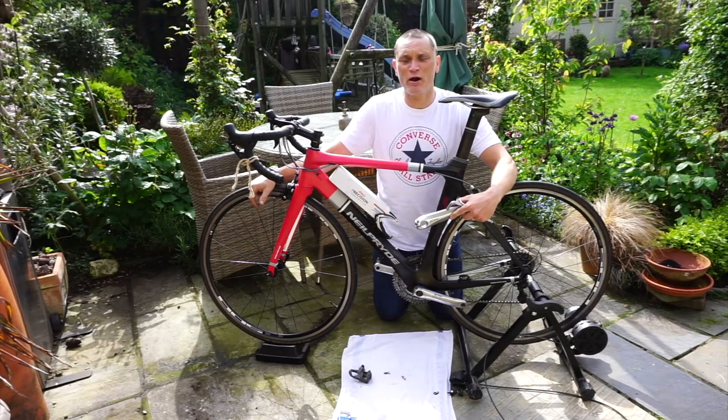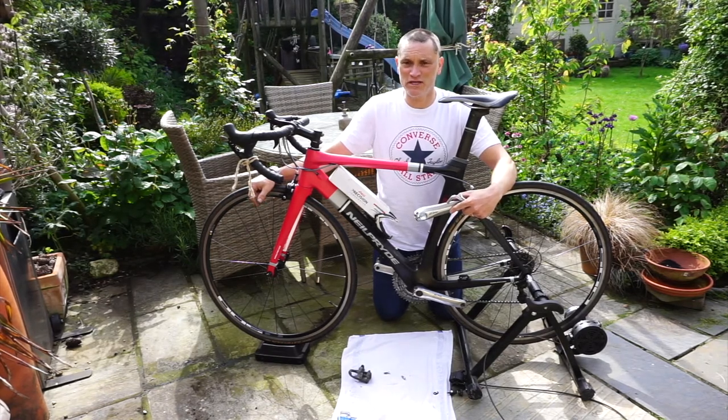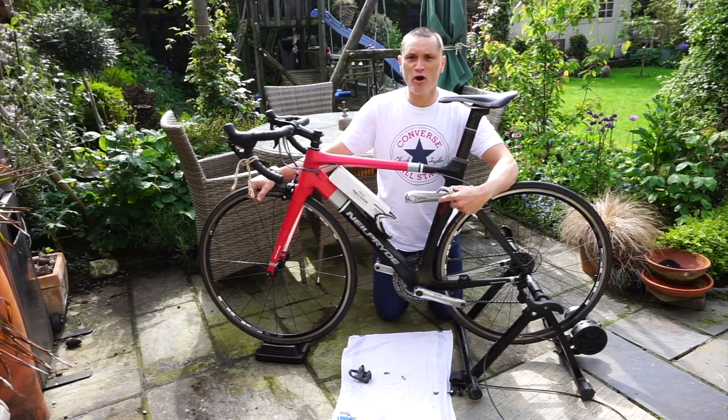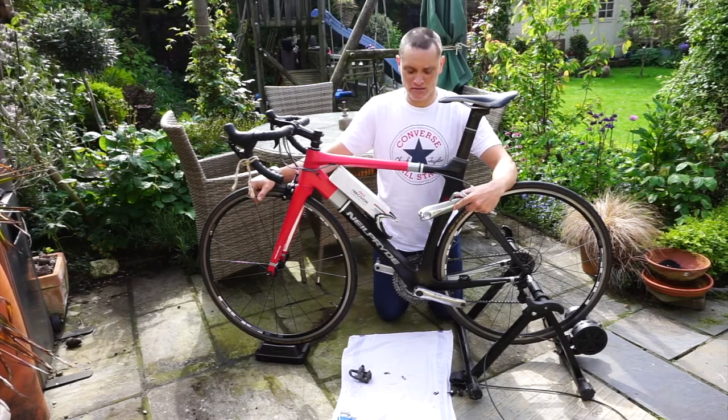Hi, I'm Tristan from PowerPedals.com and CardioCritic.com. This short video is to show you how simple it is to install the 4iiii power meter crank to your bike.